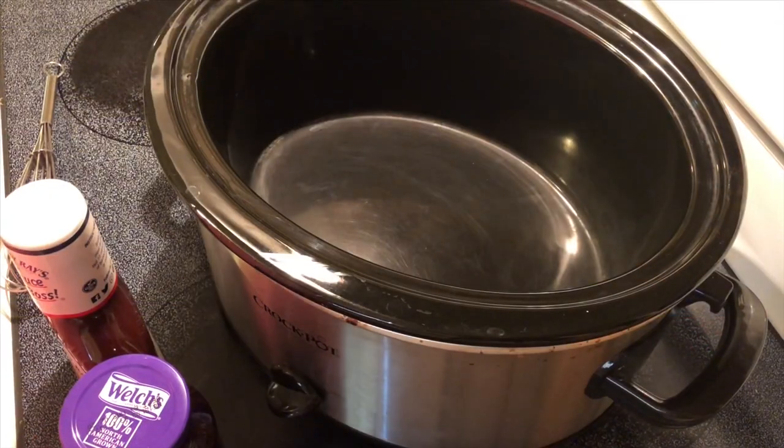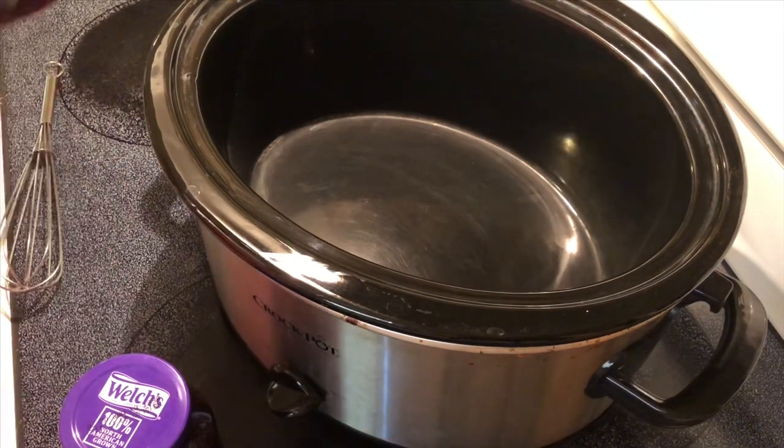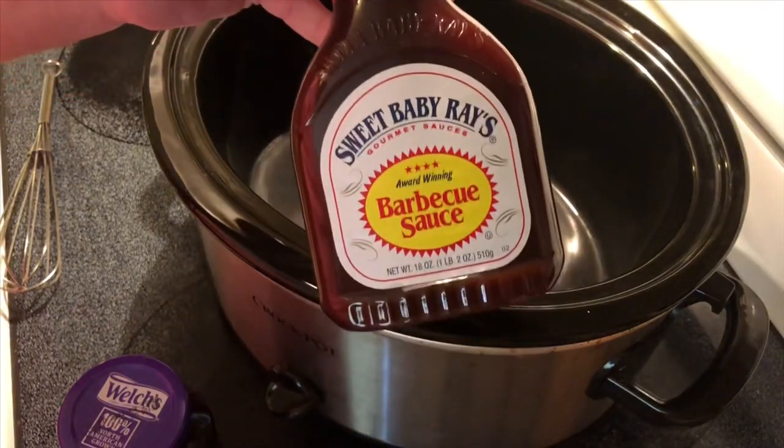Hey y'all, today I'm gonna make some meatballs. I don't really know what this flavor is called, I just know that my family loves it and all I have to do is throw three things in the crock pot, let it cook, and it's ready. So I'll show you how I do it.